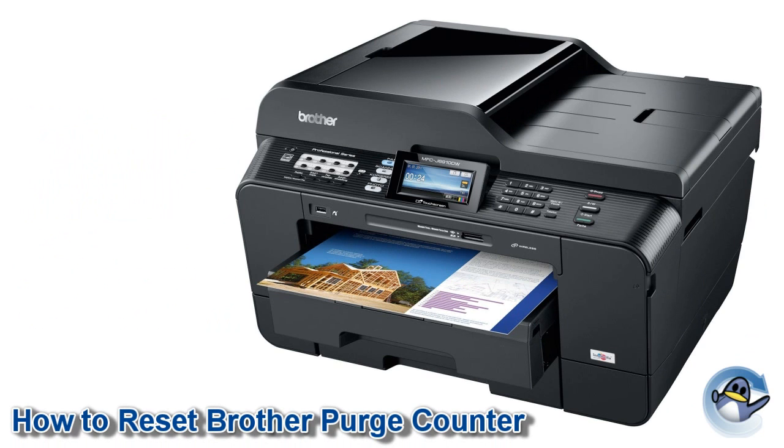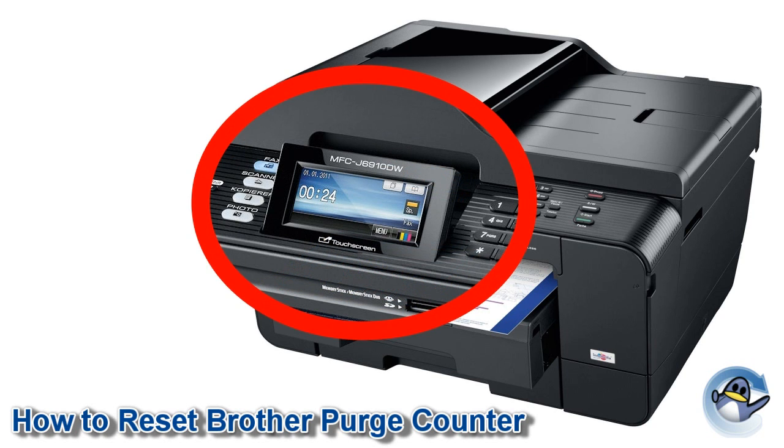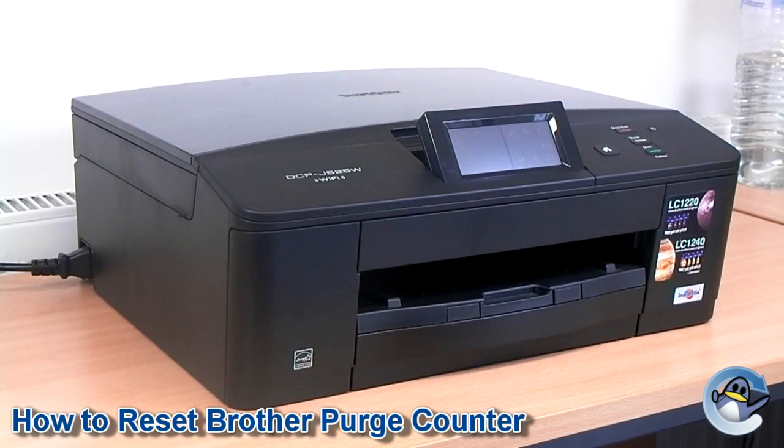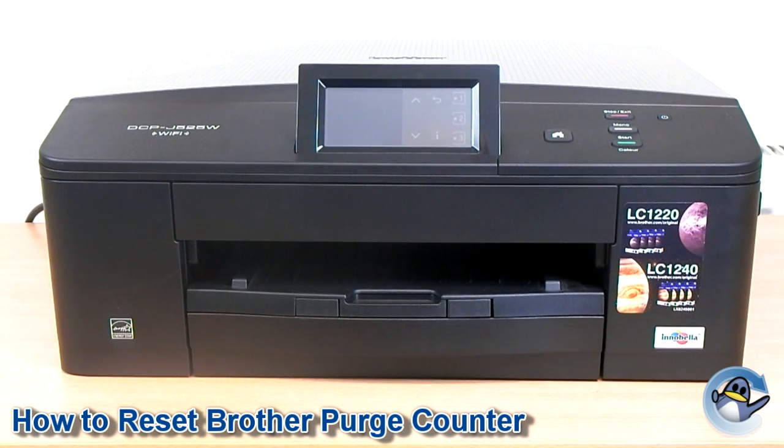In this video, I'm going to show you how to reset the purge counter on a variety of Brother printers that have a touch screen on the front. A full list of compatible printers can be found below. This guide can be used to clear error 46 or the unable to clean error, and it's worth noting that this does not actually empty the waste ink tank on your printer, but simply resets the counter, allowing you to carry on printing.